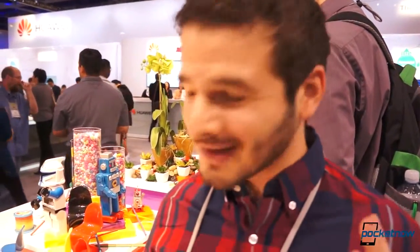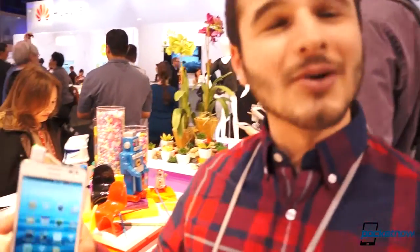Hey guys, it's Brandon Miniman from Pocketnow.com. We're at CES 2013, and we already showed you the Huawei Ascend D2 with a quick hands-on. Now we've got some more time to sit down — or stand up — and look a little bit more closely at the D2 and give you some more first impressions of the new high-end flagship from Huawei. Let's take a look.